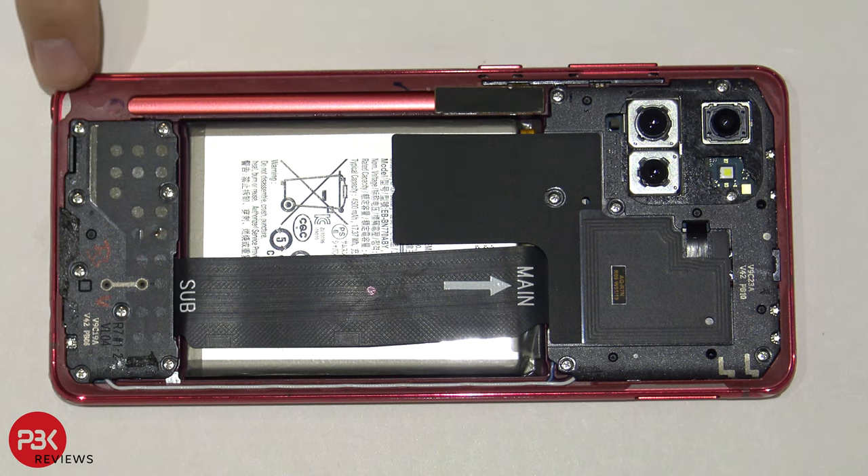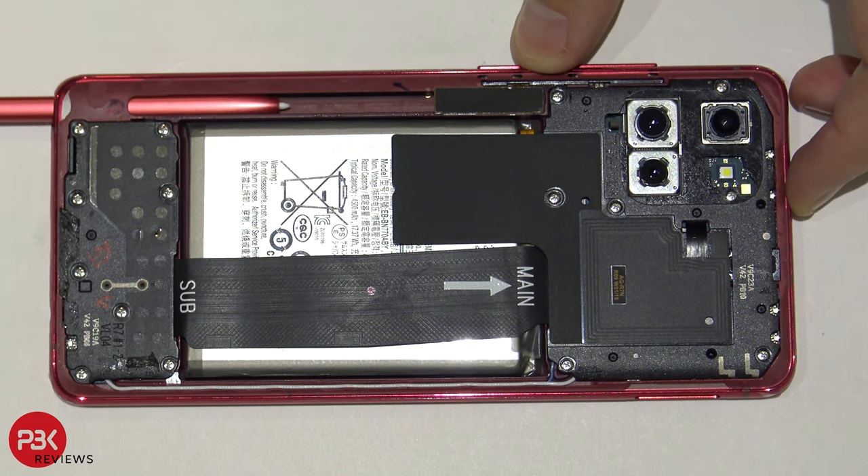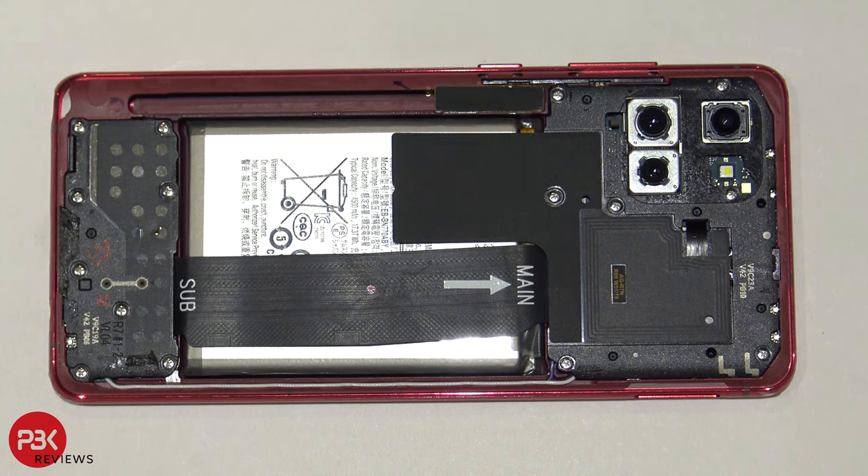At this point you can see the S Pen, or the stylus, right here inside the housing. We're gonna pop that out and remove it. There are 15 Phillips screws you need to remove — go ahead and remove those.